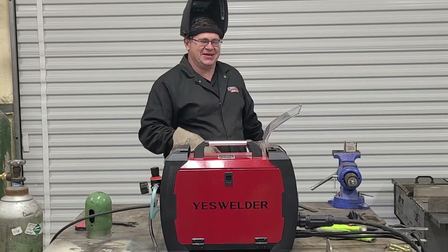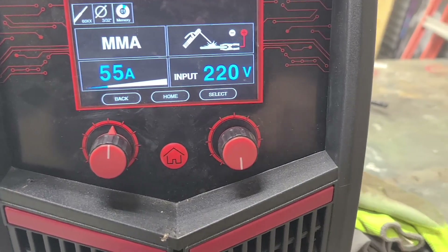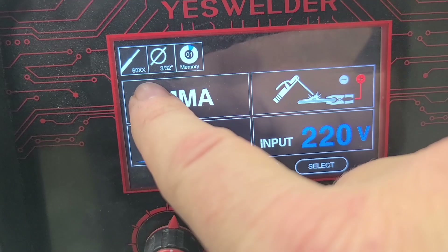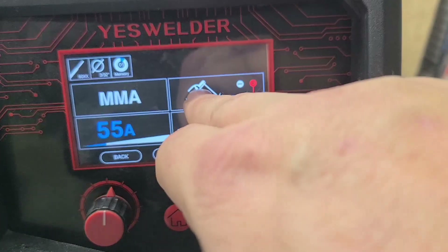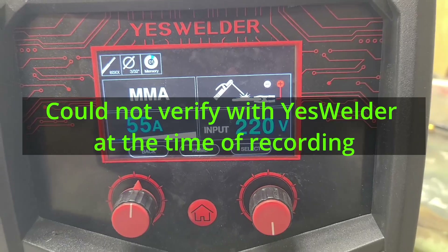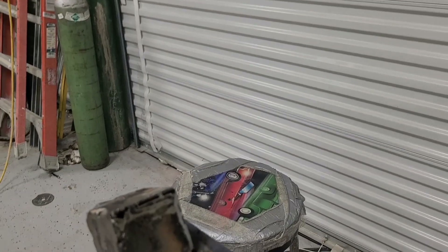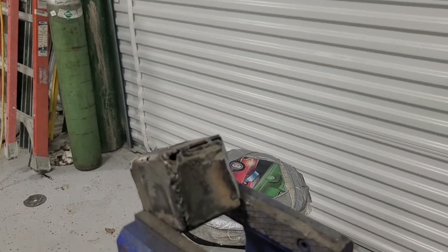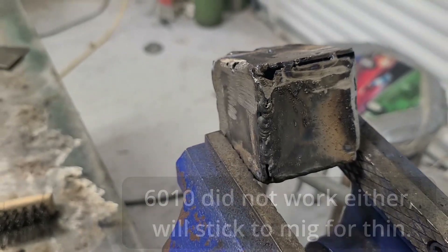Got my gloves, my helmet, jacket on. One more thing before we get started welding: when you're on the 60 series, you need to move your ground clamp over to the positive terminal and your electrode over to the negative. You'll get a better start and a better strike. I also noticed that with the 7018, I'm not able to weld thin 14 gauge steel, so we had to move over to the 6011 or 6010, and I was able to weld the 14 gauge with that. Let me give you a demonstration.